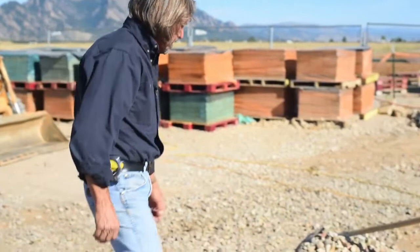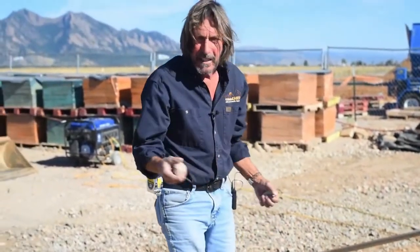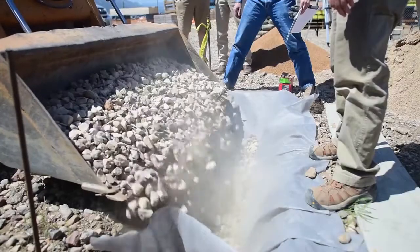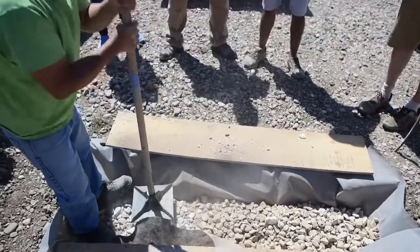We're going to discuss the rubble trench this morning. It's kind of a misnomer — the word 'rubble' doesn't give it a very good name, but in fact it's gravel that is the rubble. It's three to three-and-a-half inch minus rock, clean and dry. We dig a trench, fill that trench with rubble — i.e., rock — and we compact it. We do that instead of pouring a lot of concrete filled with rebar into a hole in the ground.